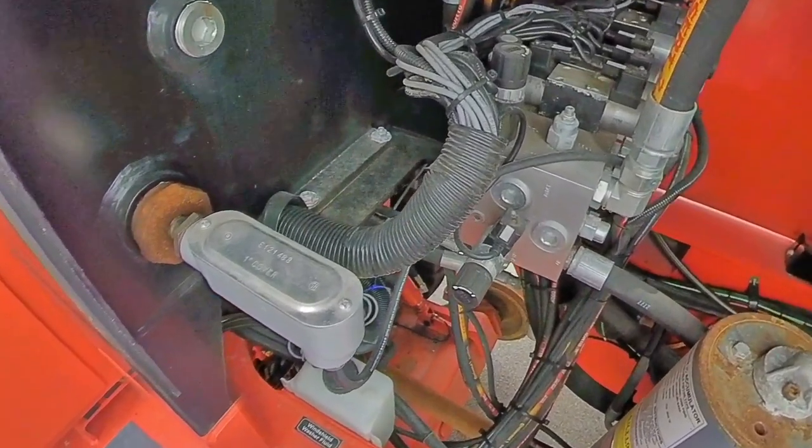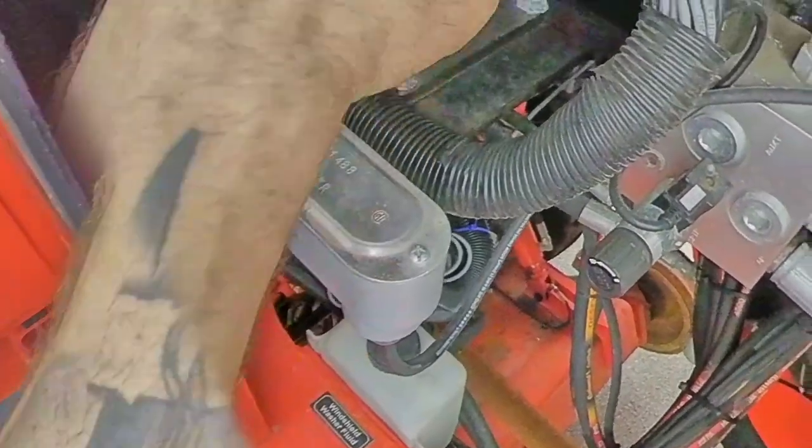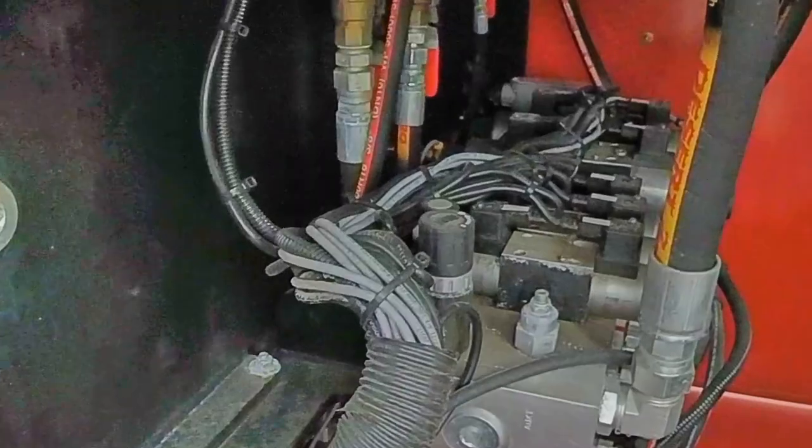It keeps all the fluid nice and warm, which makes it a lot easier for the truck to function. We have one here and one on the other side over there, because there's quite a bit of hydraulic fluid in here to keep warm. Then you have your transmission over here.